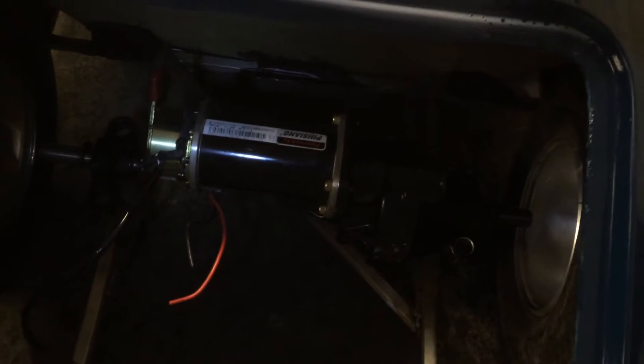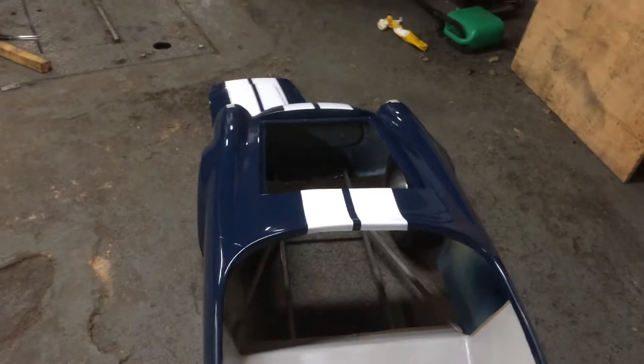What I'm doing now is just putting things in place so that I can make some measurements to get the rear axle mounting, and also the front cross member for the front axle.